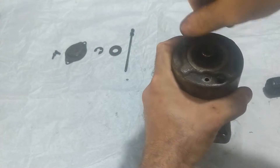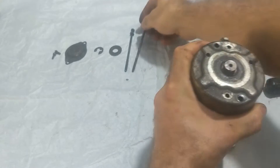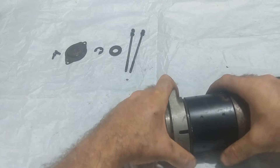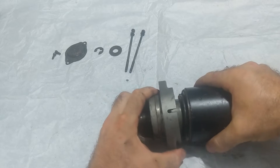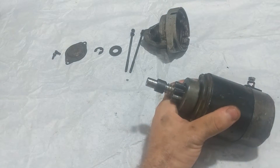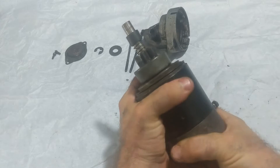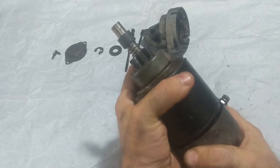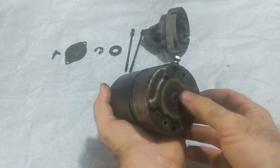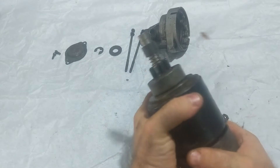Now we can start splitting this thing. After many years of sitting, sometimes they take a little persuasion to split apart. Let's see if we can wiggle it by hand first — wow, that's really easy. So this housing comes off. That's loose in there. Here's the bottom. We're starting to slide out of here — this is where the brushes are held.